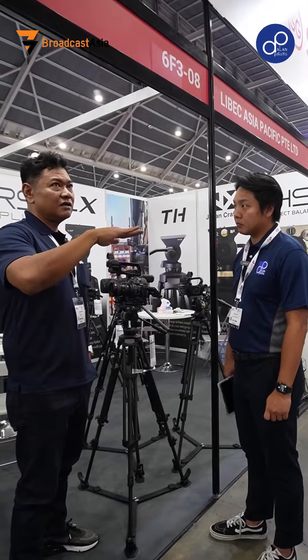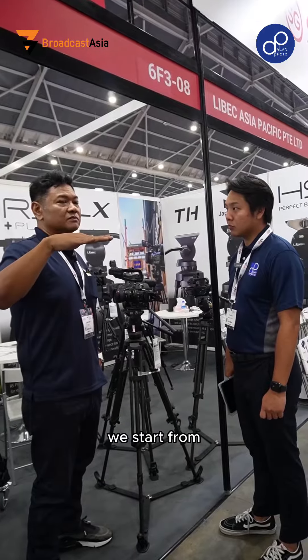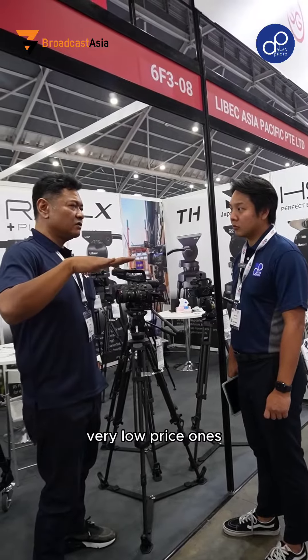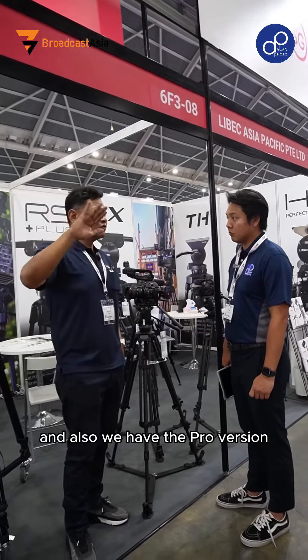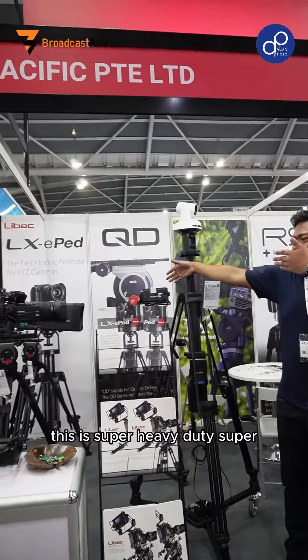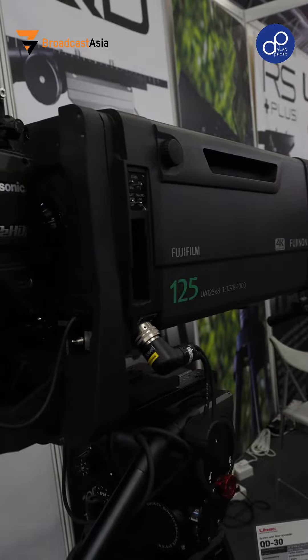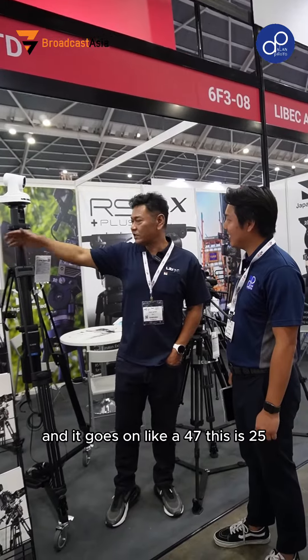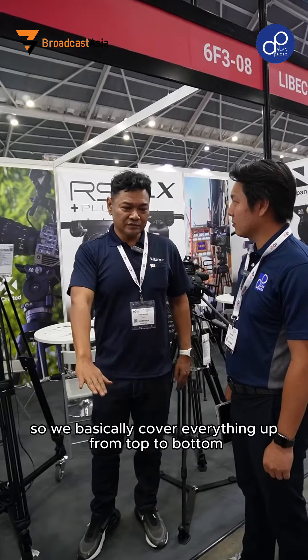From cameras and camcorders, we go up to broadcast. For broadcast, we start with very cost-effective ones — the LX7 is about 8kg and the LX10 is 17kg. And we also have the pro version with heavy-duty broadcast lenses. This one is super heavy duty — the payload is 67kg, so that's why I put it with the bulk lens. It goes down to 47kg, and this one here is 25kg. So we basically cover everything from top to bottom.